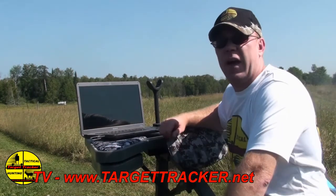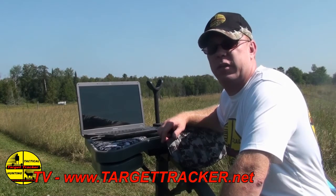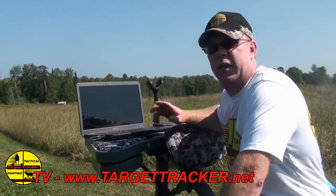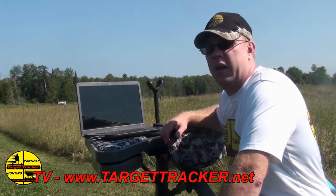Now that we have that complete, we're going to move the target down 100 yards, take some stationary shots, then move it to 200 yards and probably go out further. We have approximately a 600-yard range at this location.